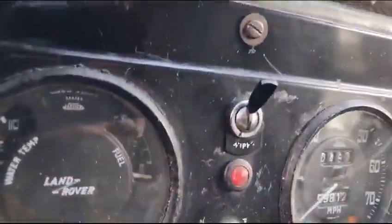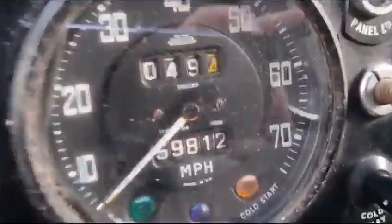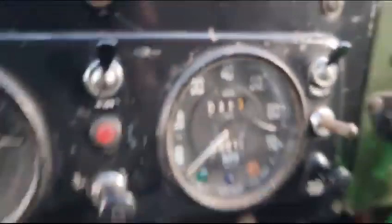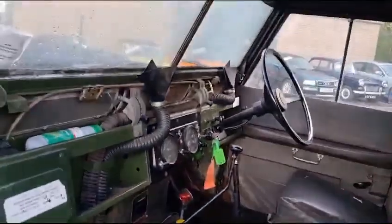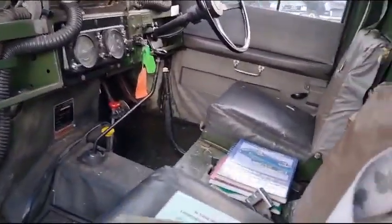Well, she has been busier than most — 59,000 miles showing. I bet it's right too. They normally don't do any work, do they? Just sit around all the time, fortunately.